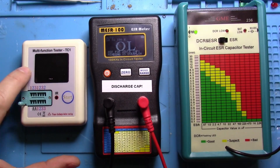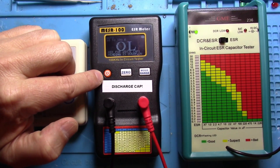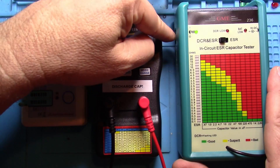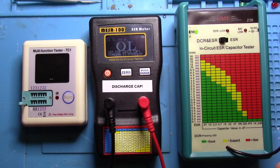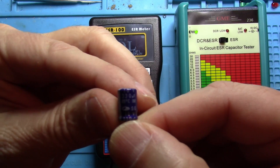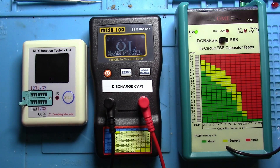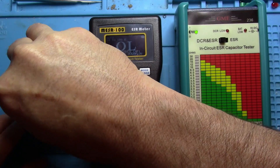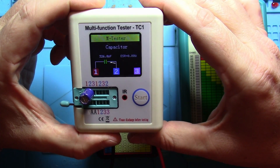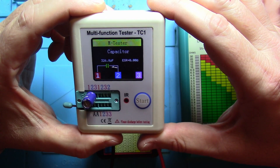Alright, so these are the meters. We have the multifunction meter, the Miser 100, and the GME. I have already turned on the Miser 100 and zeroed it — you basically put the leads together, press zero and it zeroes it. The GME auto zeroes; when you turn it on, you wait for the beep. So the first thing we're going to do is look at a 330 microfarad cap. This is a good cap. We're going to drop it in the multi tester, turn it on. It identifies 326 microfarads, but it shows 0.00 for the ESR.